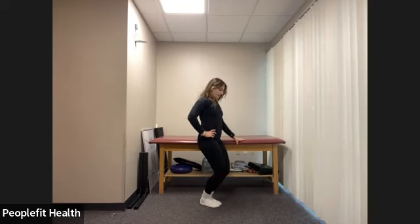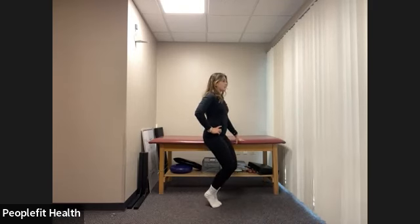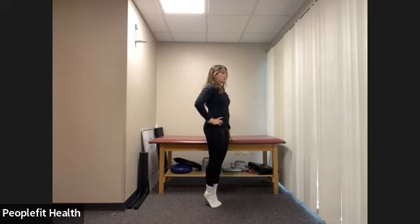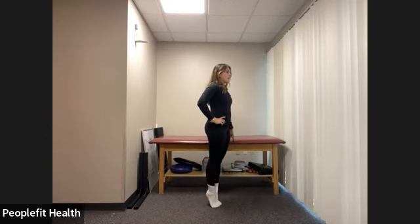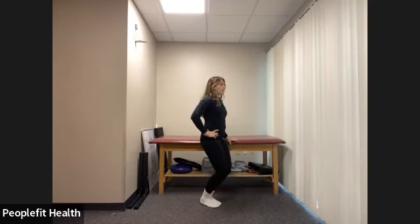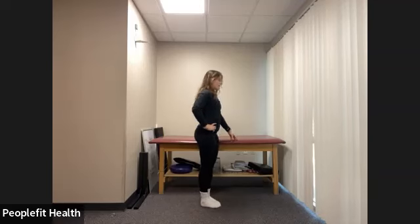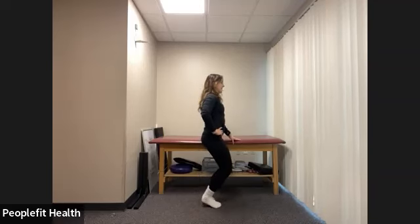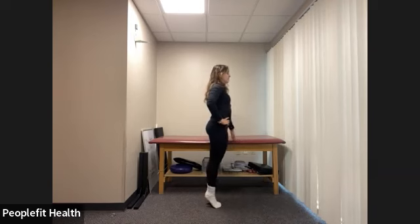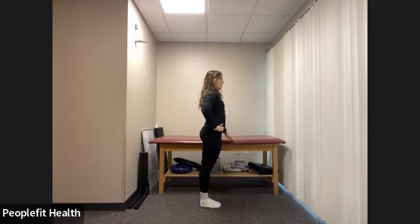Now listen carefully — we're going to demi-plie, keeping our knees bent, lift the heels, and straighten the legs. Hold here. Now bend the knees keeping those heels lifted, lower the heels, and straighten the legs. One more time: bend the knees, lift the heels, straighten the legs, hold. Then again: bend the knees, lower the heels, straighten the legs.